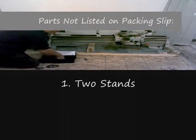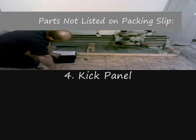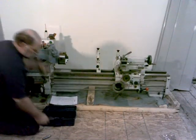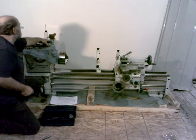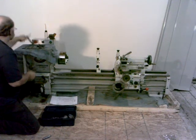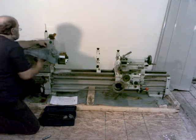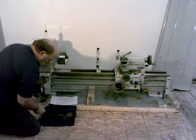We'll put all these change gears back in the toolbox. Put the screwdrivers back in there, the chuck wrenches, the Allen wrenches, and the reverse jaws.